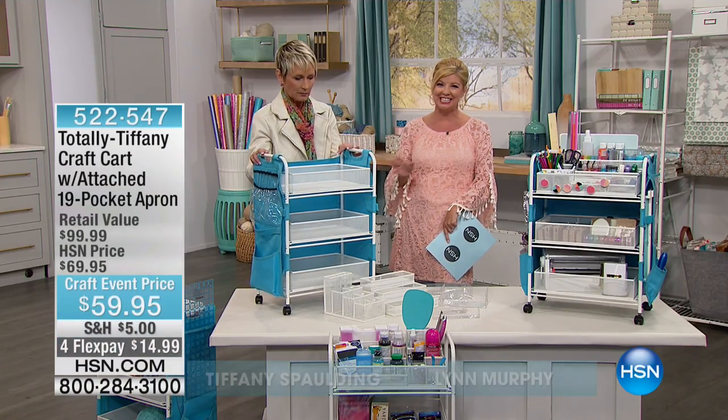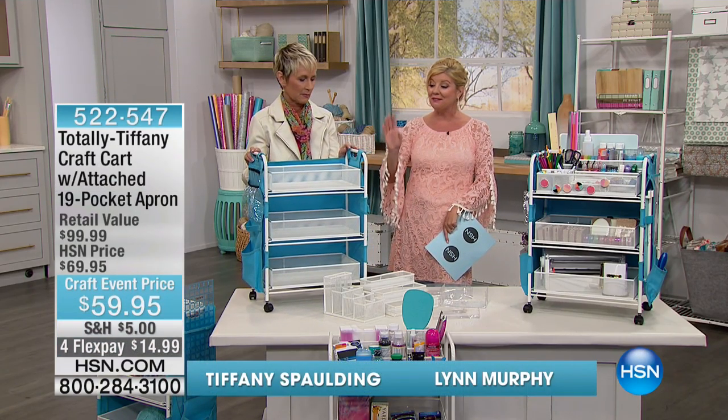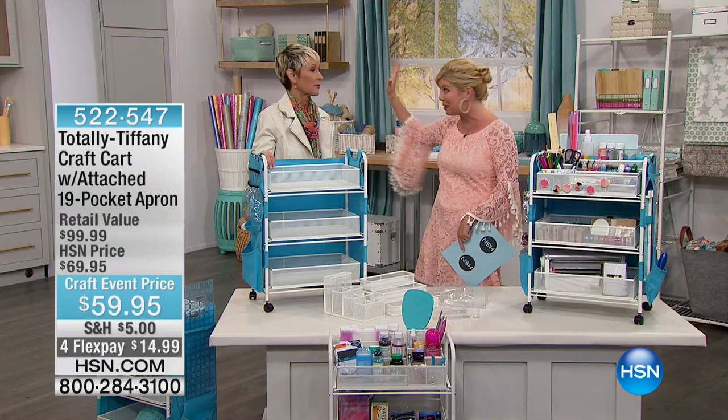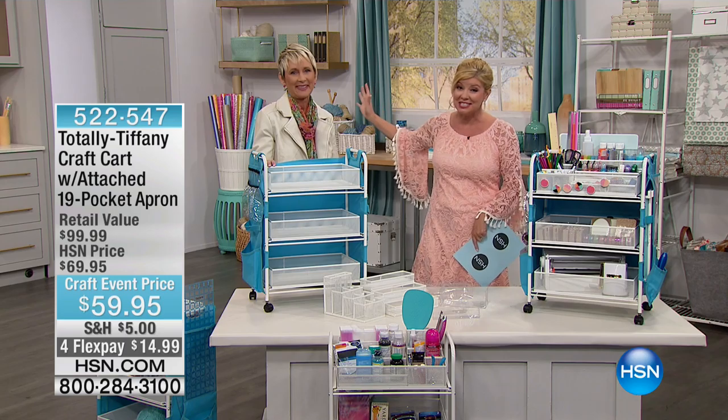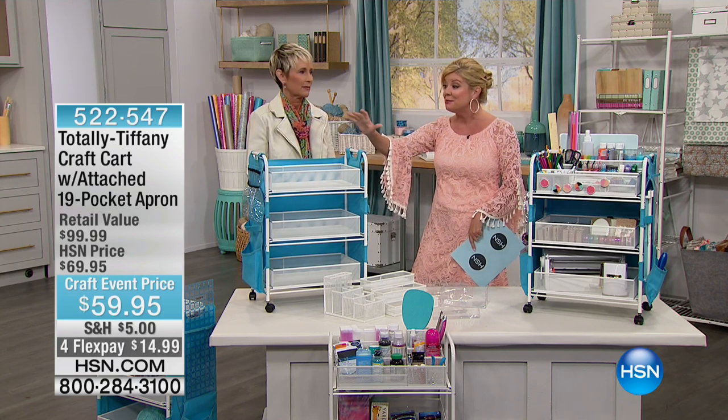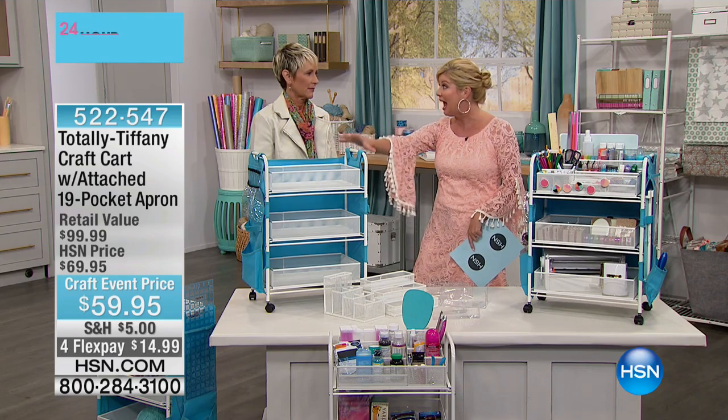Tiffany is here when it comes to organization — nobody gets it better. In fact, everybody, even our expert crafters, because this entire building is filled with them, on the day today have been coming up to Tiffany saying this is the most genius invention ever.